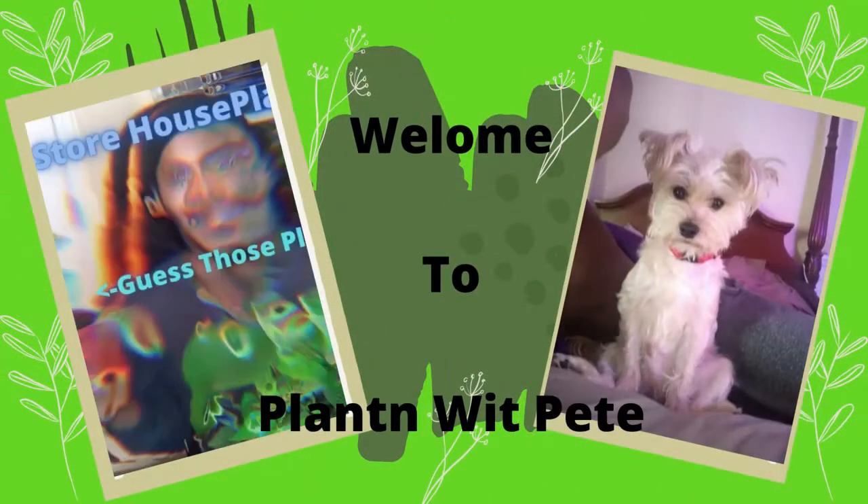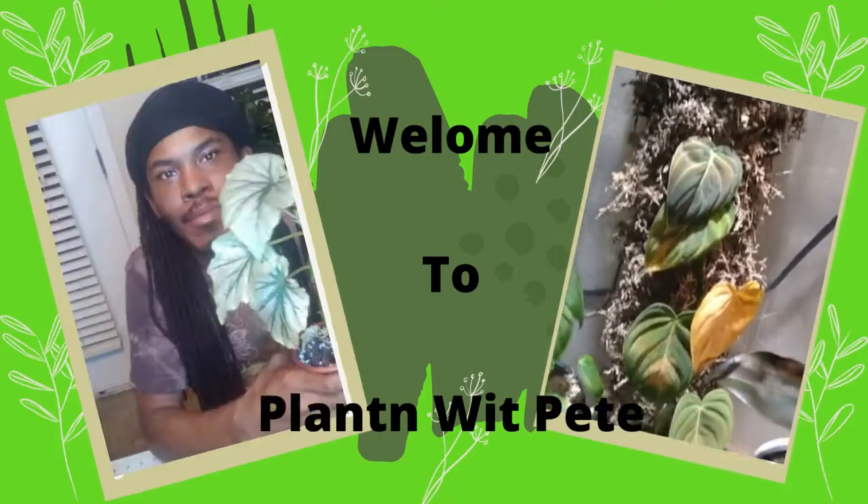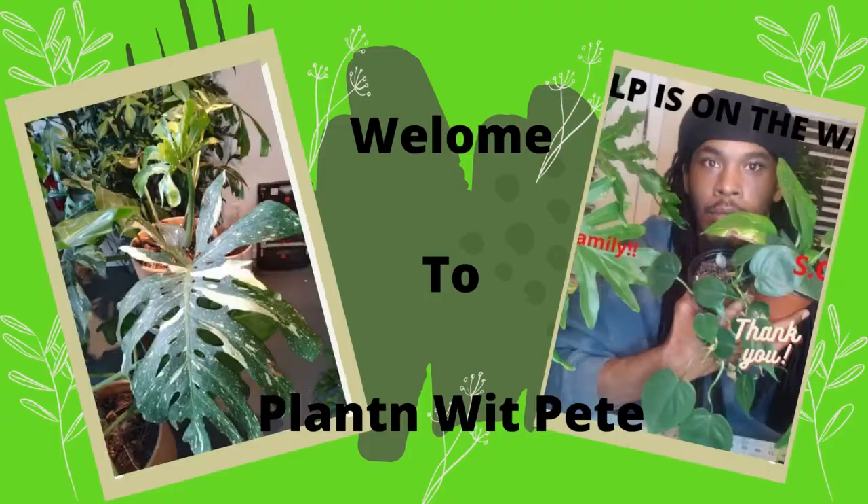What's up guys, it's your boy Pete and welcome back to Planting with Pete. Now if you're new here, this channel consists of almost everything houseplant related. If that tickles your fancy, hit that subscribe button and sit back and enjoy the video.